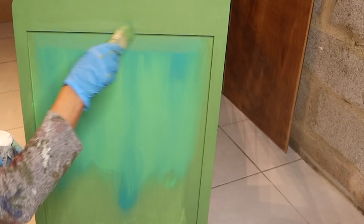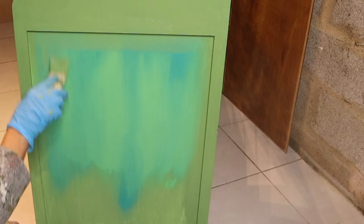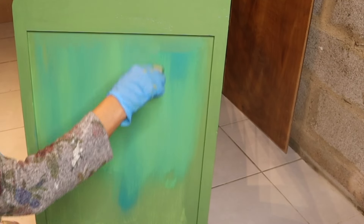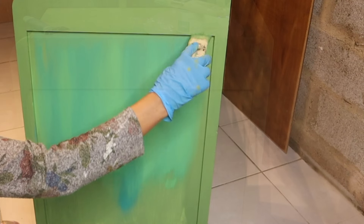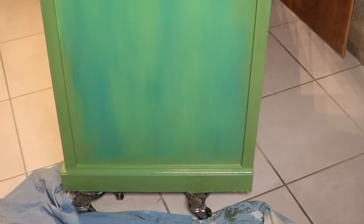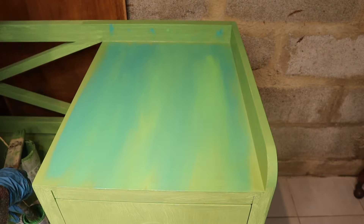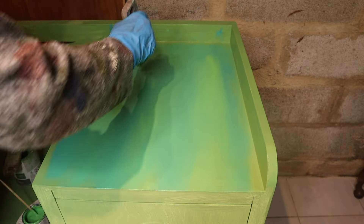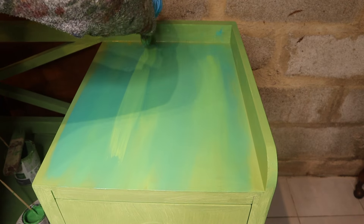Refreshing the corners with Capability Green and ever so slightly spreading it down, blending with the other colors. I do not blend the colors too well into each other, as I want each color to be visible.